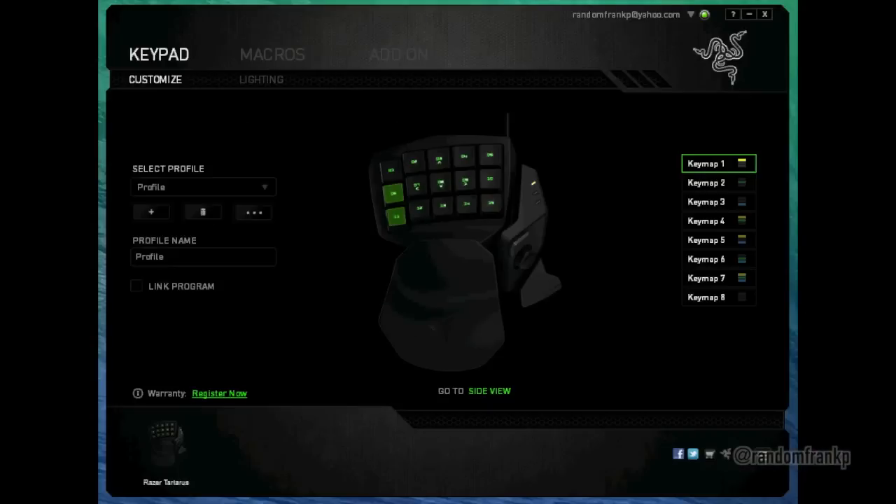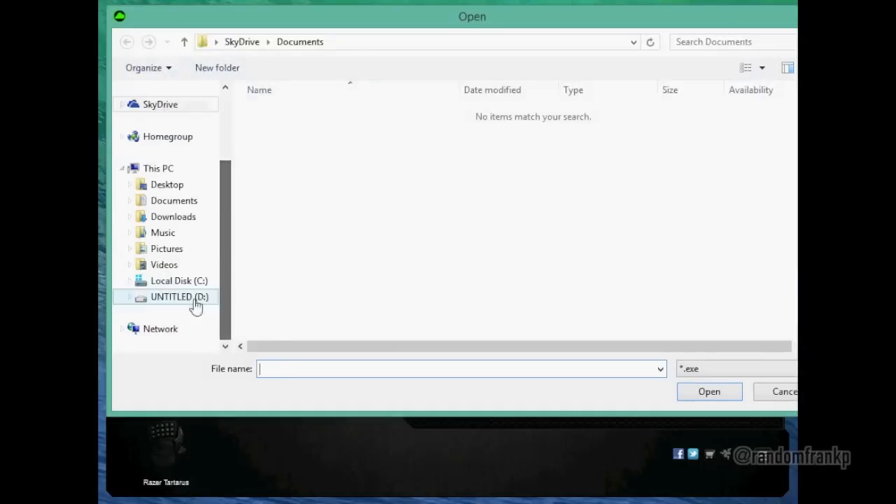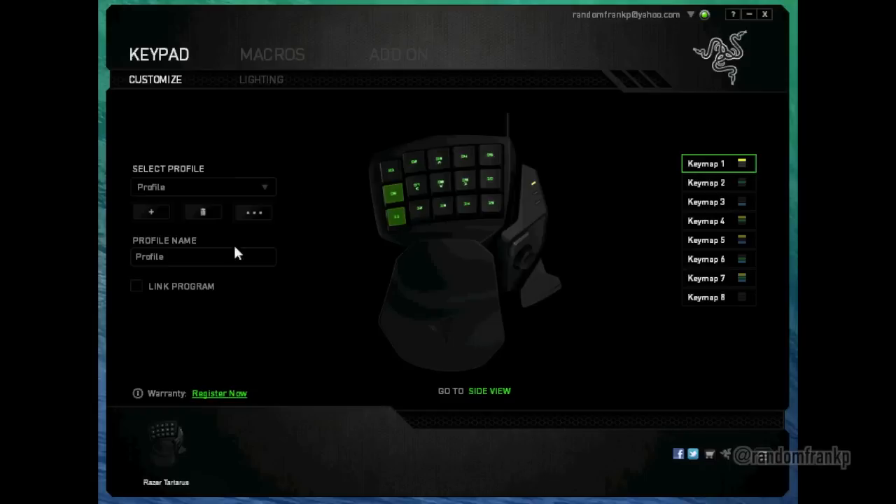Here is the Razer Synapse software. You load it up and it has the keyboard layout right there. You can select profiles, and there are unlimited profiles — it all goes to the cloud, so you can make as many as you want without a problem. If you want to change certain keys for certain games, you can export and import profiles, name them, and link them to certain applications. You can even use this with Photoshop or After Effects.